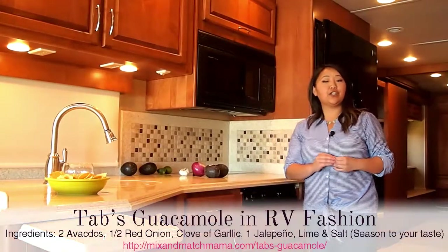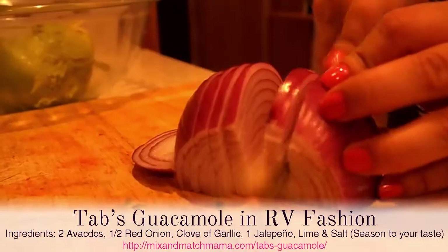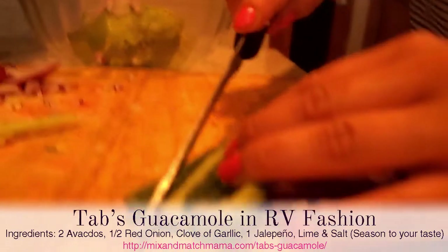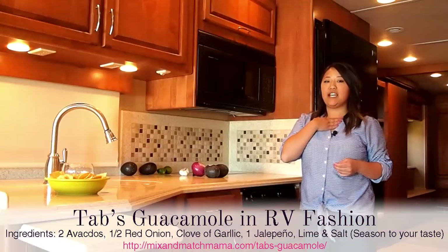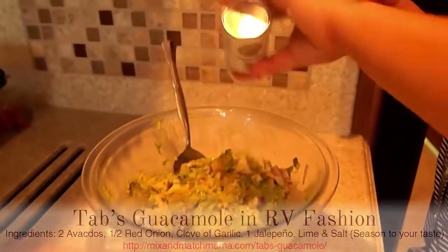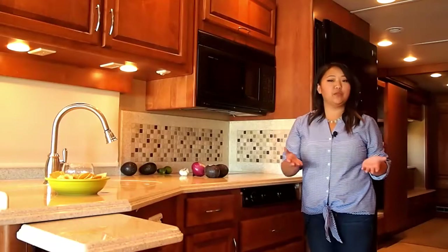To make this guacamole, the ingredients you'll need are two ripe avocados, half of a red onion, a clove of garlic, one jalapeño, and for my own personal taste I love to add a little bit of fresh lime juice and some salt and pepper to taste. You can add tomato if you'd like, but it's all up to you and your taste buds.